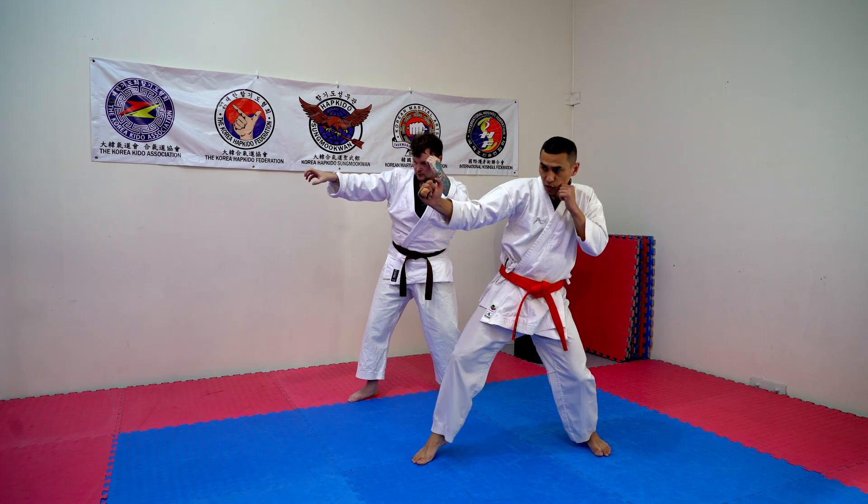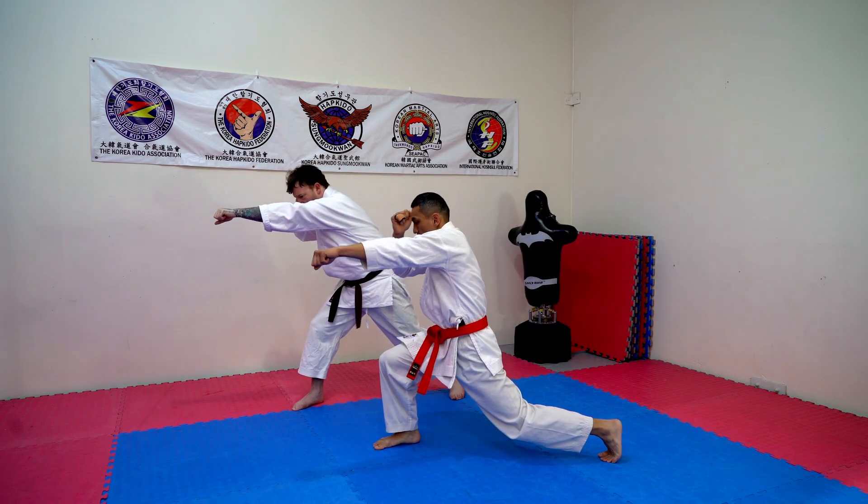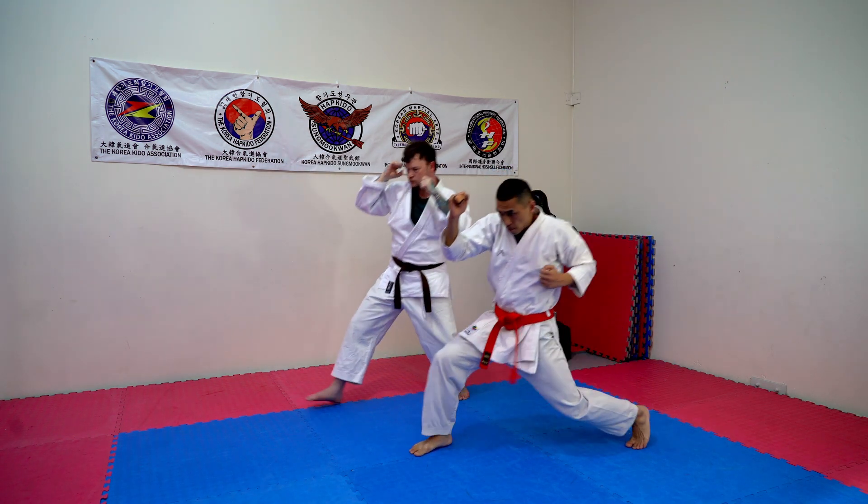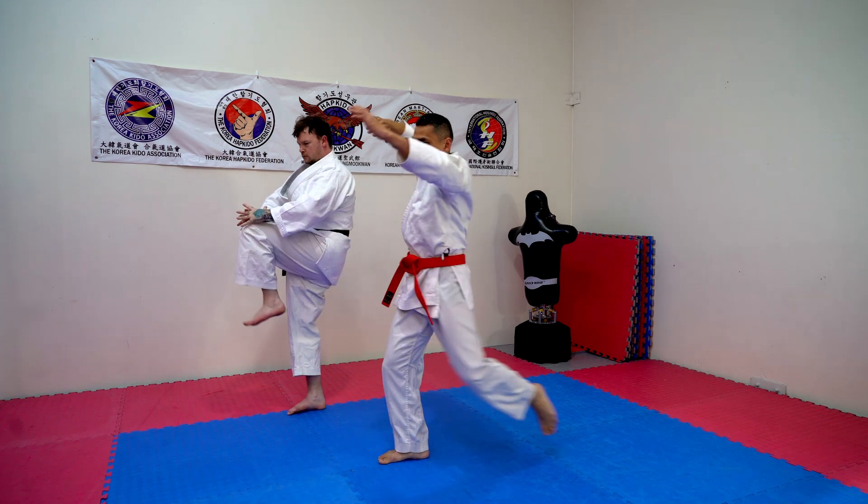Grab the front hand, protect yourself. Jab to the stomach, back leg, step back. And mimic the same movement, hip goes in. But knee, elbow.